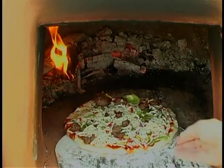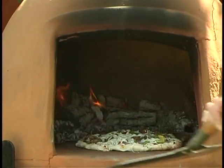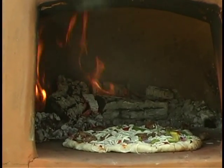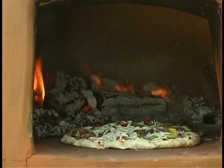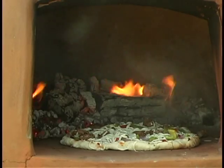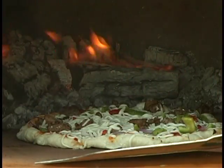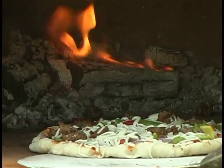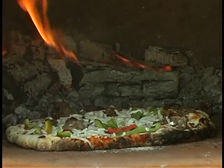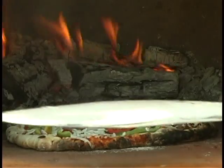I'm going to give it a quarter turn. The edges are bubbling nicely and the cheese is coming along beautifully. The edges are all charred at the end here and the center is cooking beautifully.